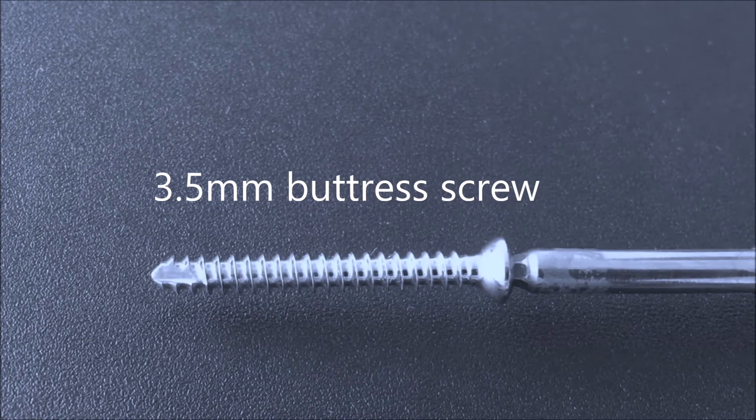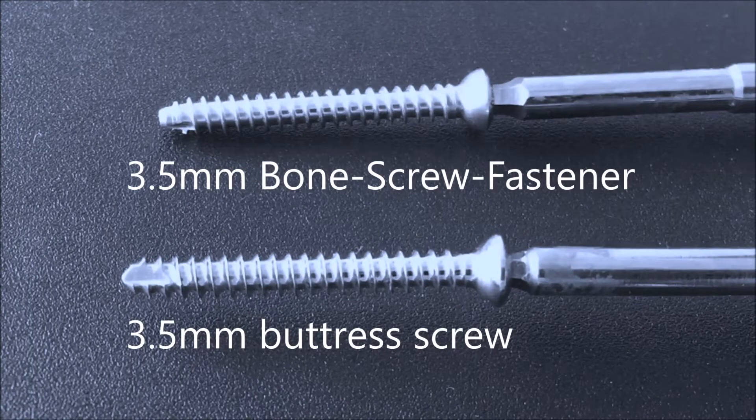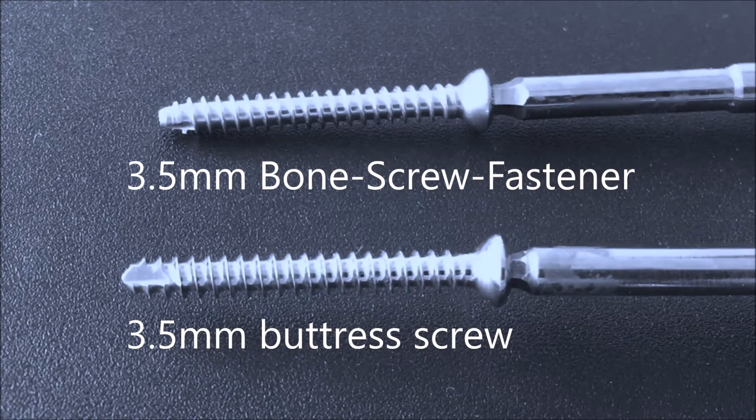At the beginning of the 20th century, these pioneers initiated the modern age of fracture care. Now compare the standard historic buttress screw with the innovative design of the new bone screw fastener. Notice a difference? Well, clearly the subtle nuances of the new fastener design are not easily distinguishable to the untrained eye, and I suggest we revert to a sawbones model for explanation.